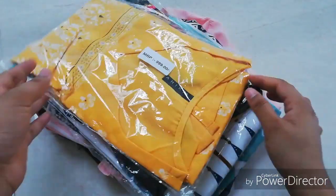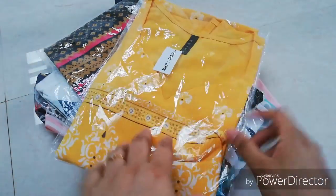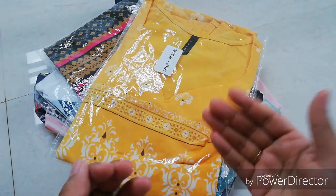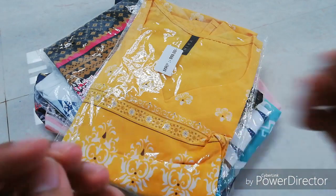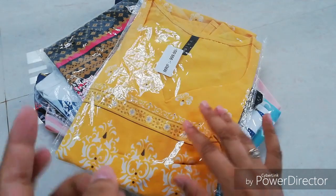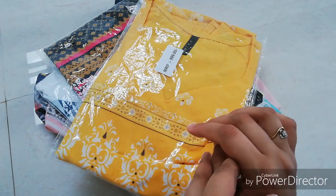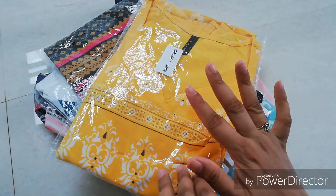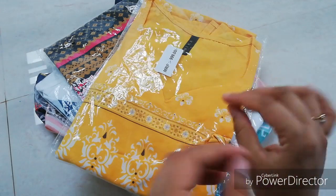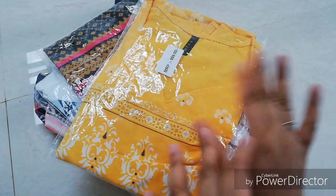It's soft and lightweight. You can use it and clean it easily — it's a cotton material product. We can also refer to the size chart: it comes in medium, small, and large sizes.